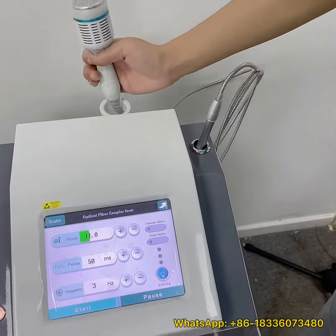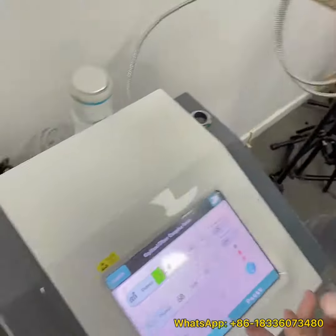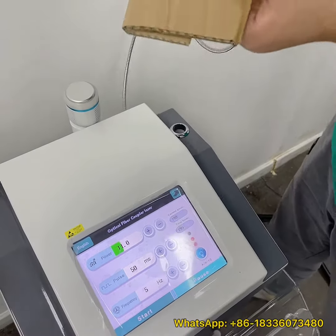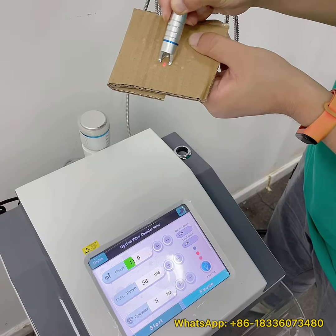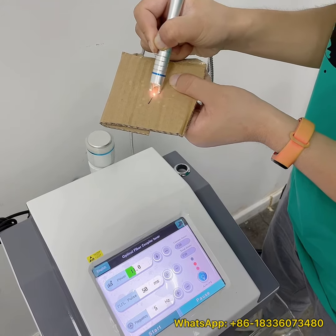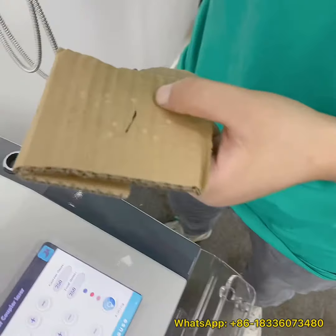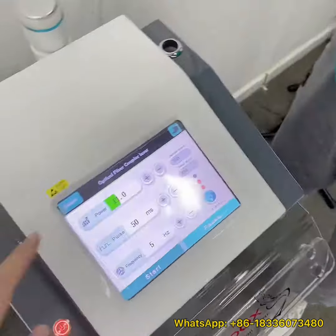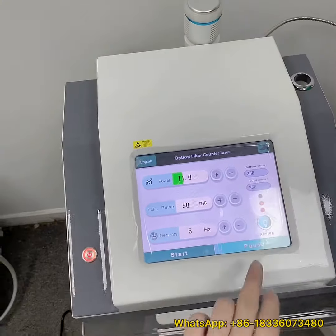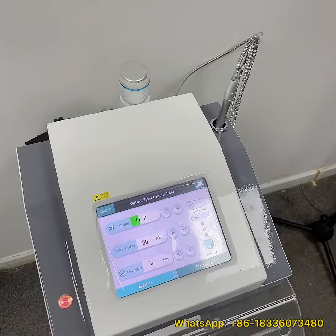Now let's do the demo for the 980 nanometer laser handpiece. There is a foot pedal you will need to use. Click start after you adjust the proper parameters. Move the laser handpiece according to the vascular lines. You can see we are using a lower power setting, but it is very powerful.